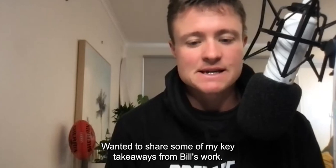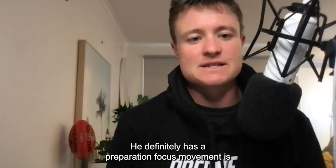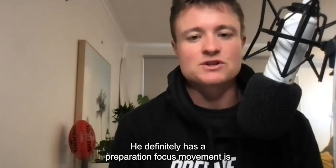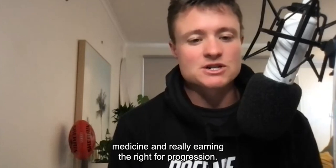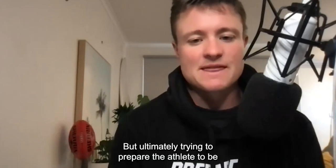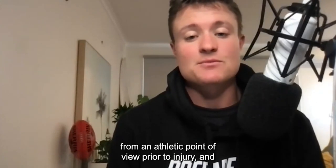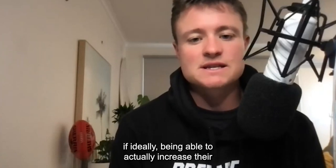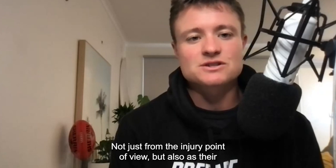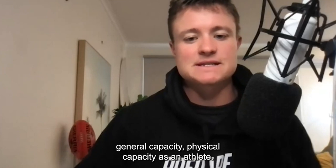I wanted to share some of my key takeaways from Bill's work. He definitely has a preparation focus — movement is medicine — really earning the right for progression, but ultimately trying to prepare the athlete to be, if not at a minimum, how they were physically from an athletic point of view prior to injury, and ideally being able to actually increase their capacity as an athlete, not just from the injury point of view, but also their general physical capacity as an athlete.